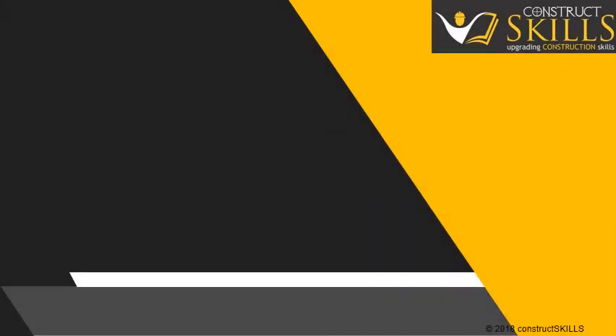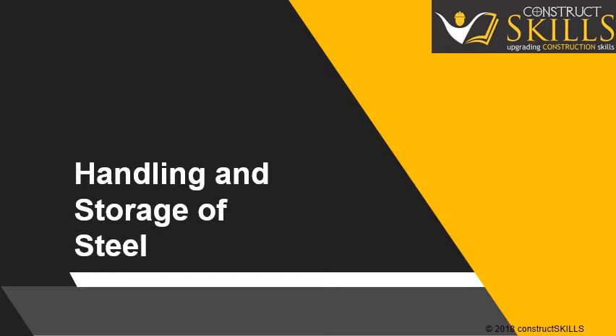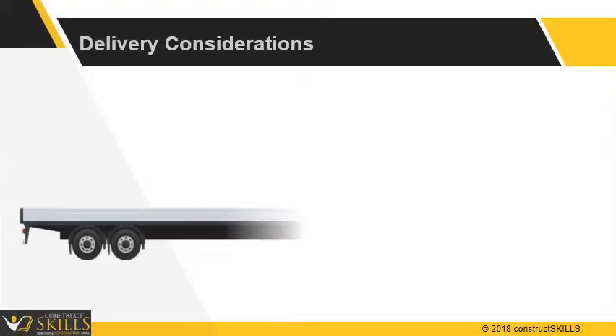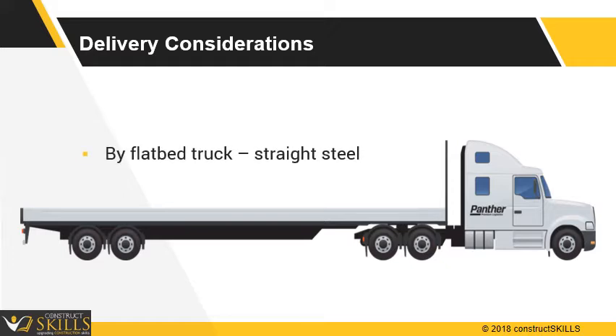In this lecture, we are going to talk about handling and storage of reinforcement steel. Preferably, the delivery should be done on a flatbed truck, so that steel received is straight.